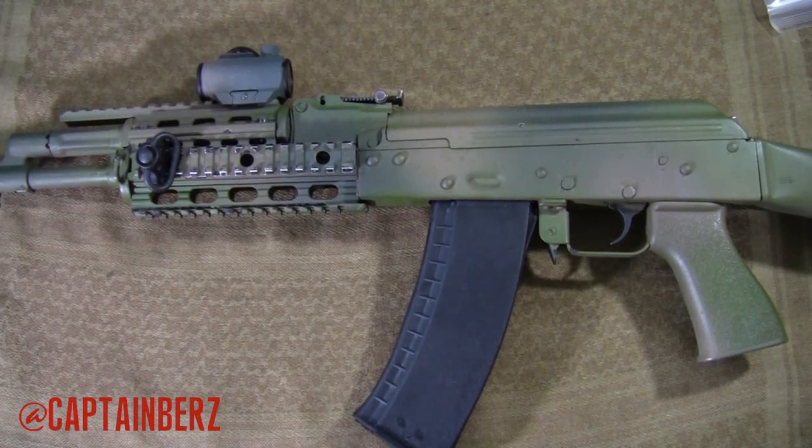What's going on guys, this is Burz. I want to talk to you today about the UTG AK Quad Rail. I have this on my one AK-74 and I've used it for a few years now. I do like it for its quality, although I do not like it for its functionality — many different reasons and we'll get into those coming up here.